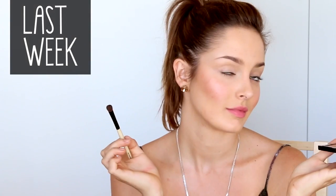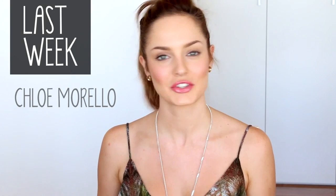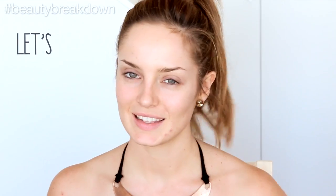In my last video, I showed you two versatile looks for any daytime day. I'm Chloe Morello, and I'm an Australian beauty guru. And in this follow-up video, I'm going to show you how to amp it up with two evening date makeup looks. So for the first look, I'm actually going to do a double wing — a wing on the upper lid as well as on the lower lash line. So let's get started.